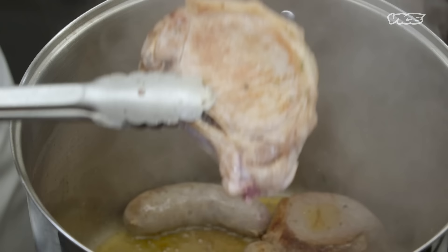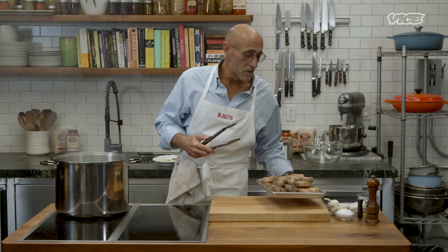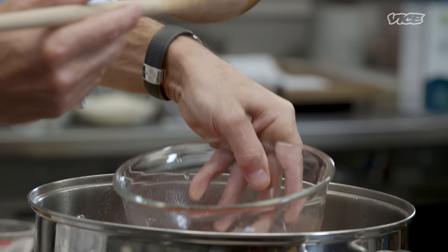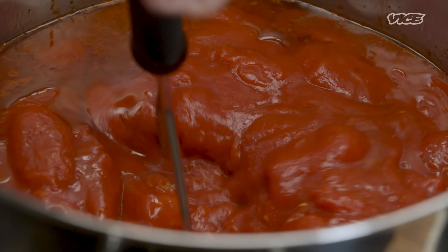Once your meats start to brown, remove them from the pan and set aside. We've basically seared all of our meats, so now we're going to build the foundation of the sauce. I'm going to add some tomato paste and water. We're ready to add our tomatoes — I'm going to add them in from the can and use this tried-and-true tool, a masher, and start to break these tomatoes up.